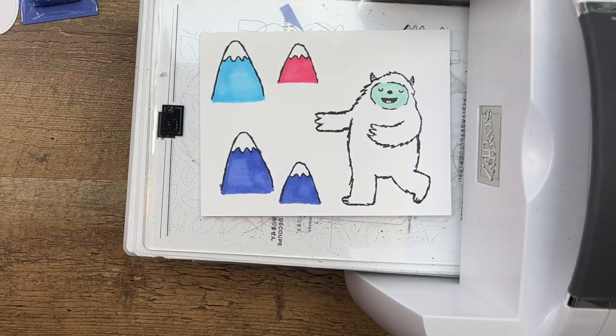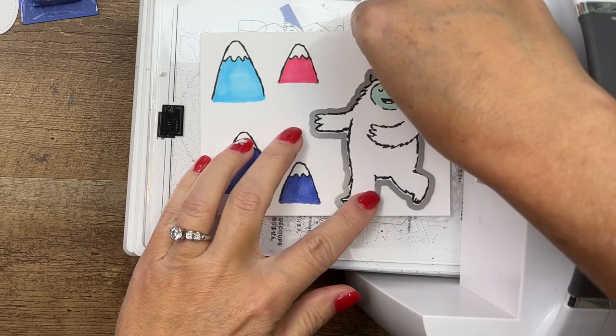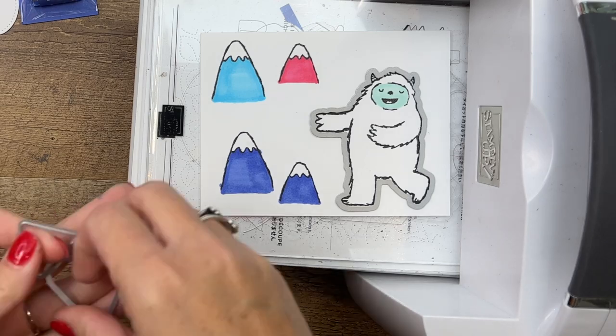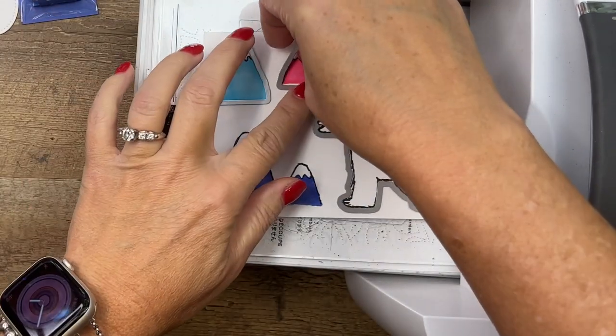Now it's time for those new dies. Let's get our Yeti right here, then our two mountains — one big, one small — and we're going to run those through the die cut machine.